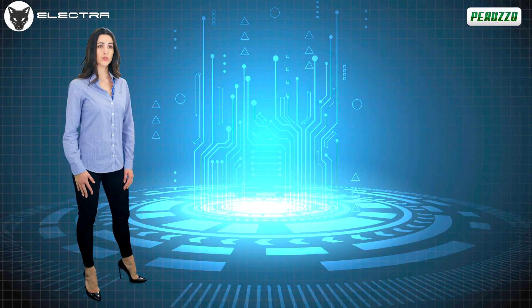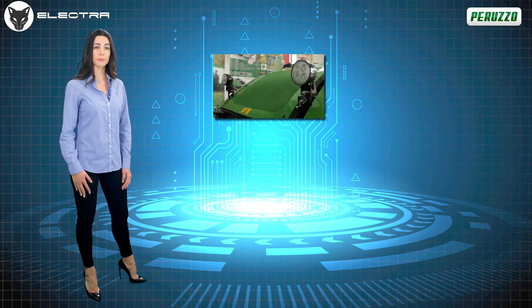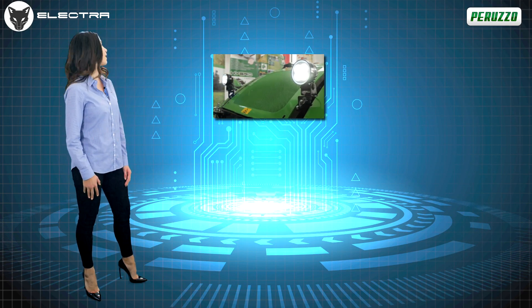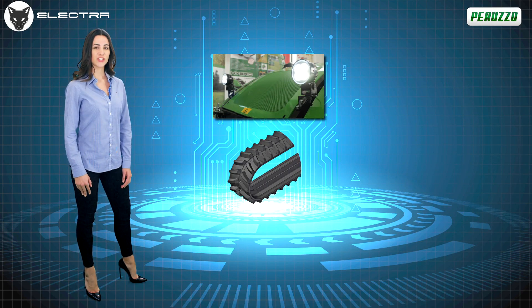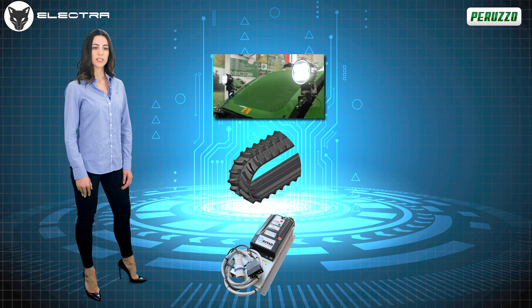Upon request, additional options include LED headlights for clear and precise vision even in poor visibility, heavy-duty tracks ideal on particularly sloping or slippery terrain, an extra battery pack, and an additional three-phase 380/400-volt battery charger for fast charging — full charge in just two hours.